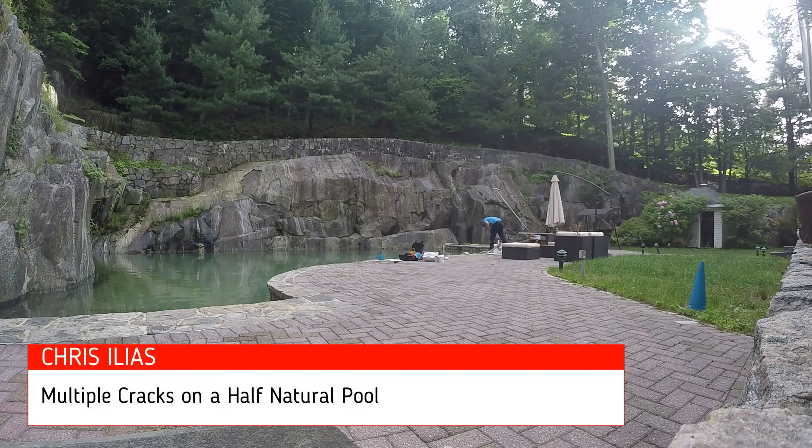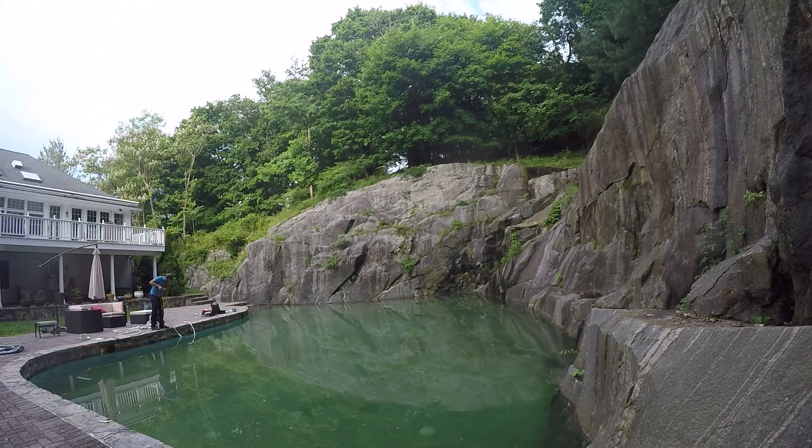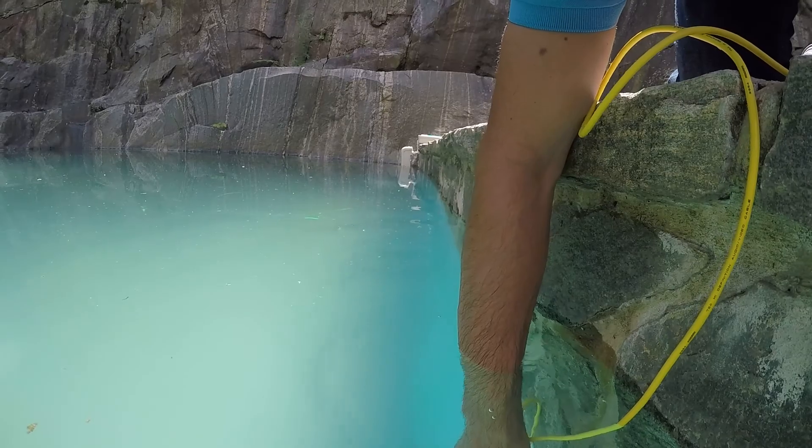After checking the pipelines of this beautiful natural pool and making sure that there is no leak on the suction or on the return line, I will check the walls of the pool.